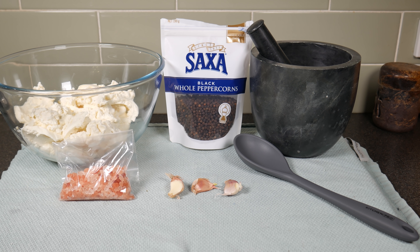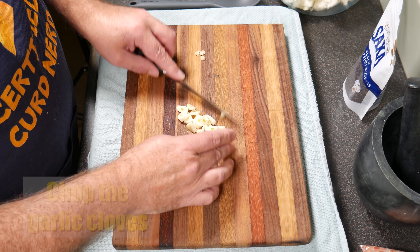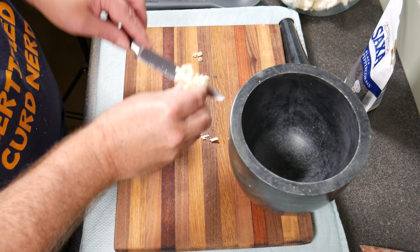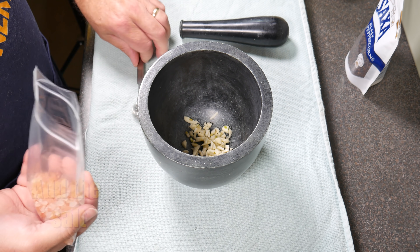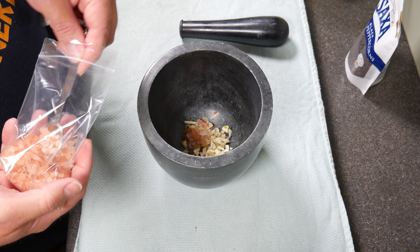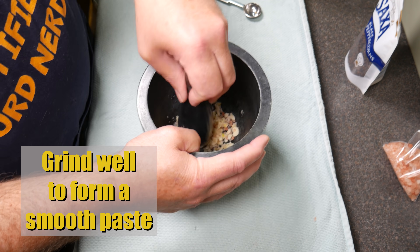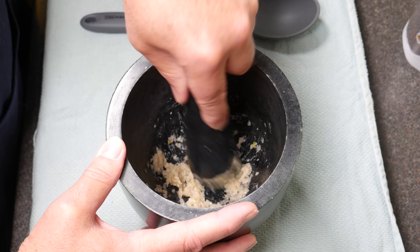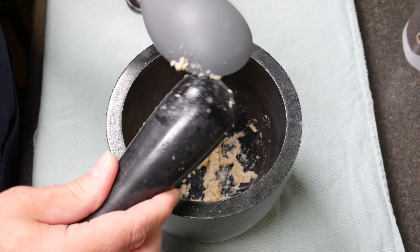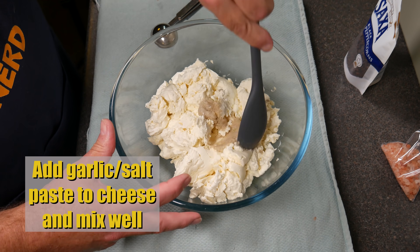Here are the ingredients: the black peppercorns, three cloves of garlic, and the Himalayan salt — you can use fine Himalayan salt, which is probably preferable. Just chop the garlic cloves finely, then put them into the mortar and pestle. Add the salt — I put one and a half teaspoons to start with, but you will need to add more later. Grind that well into a smooth paste using the mortar and pestle. Lovely looking paste — a little bit goes a long way. Add the garlic-salt paste to the cheese and mix that in well using a wooden spoon, not a silicone one because it gets bendy.